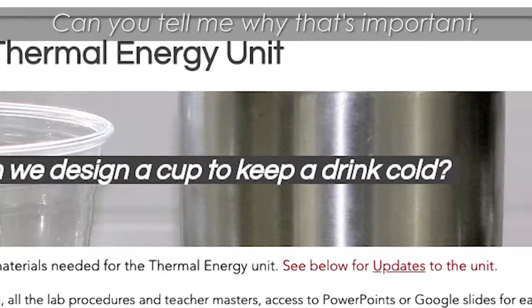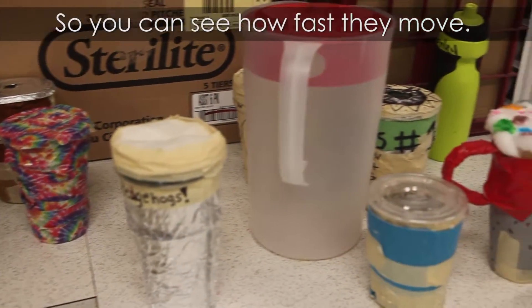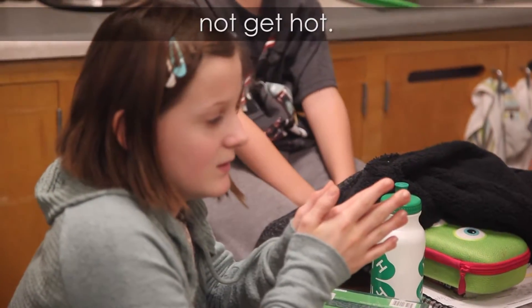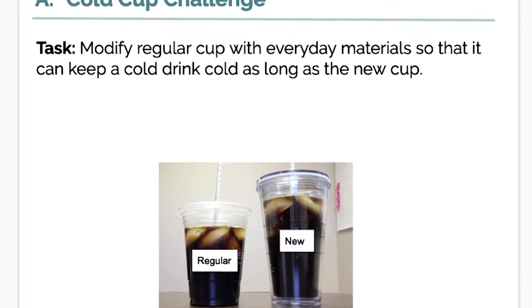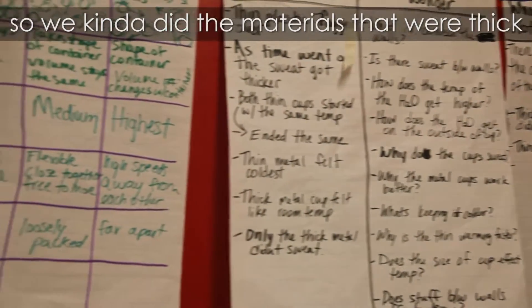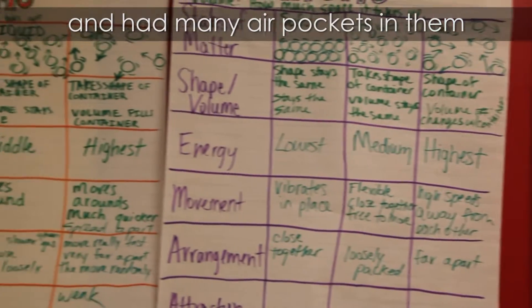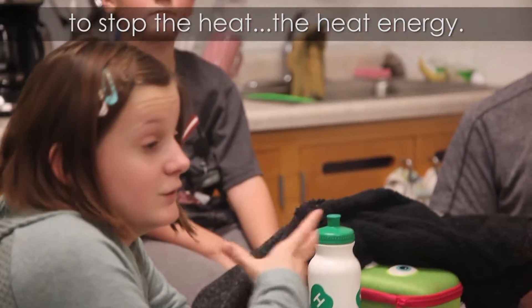Can you tell me why that's important to know about how the atoms move? So you can see how fast they move, and how slow you want your cup to not get hot. So you want it as slow as possible, so you pick materials that have many air pockets in to stop the heat energy.